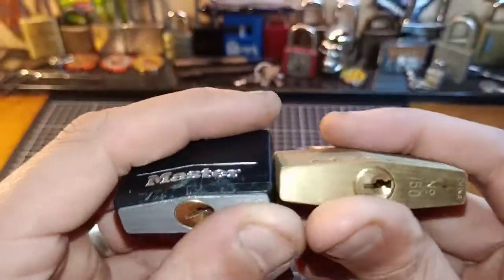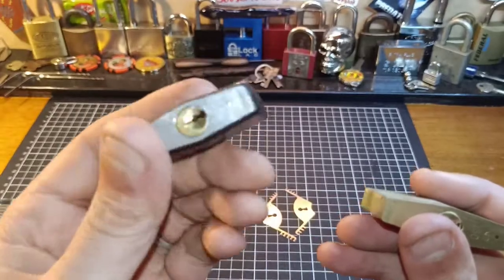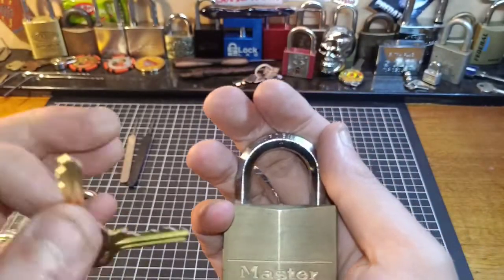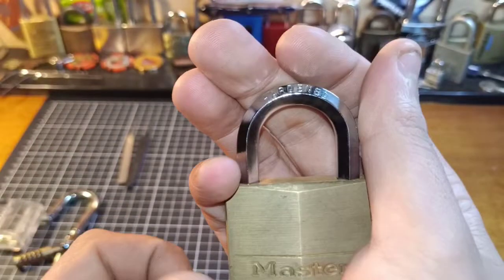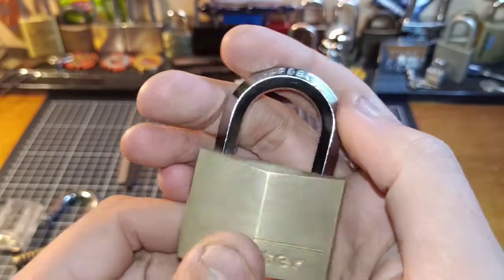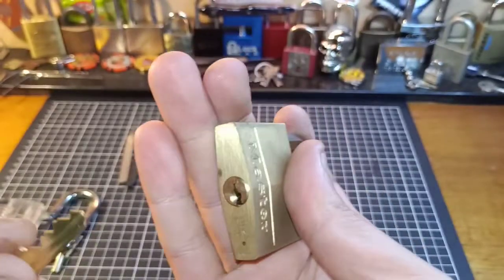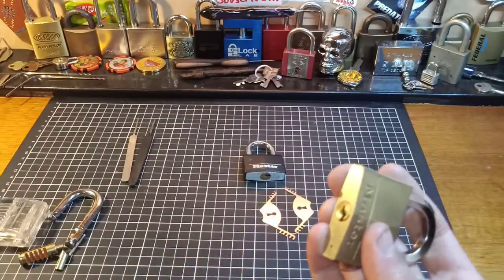These are both Master locks - I have a 150 and a 40mm one that was sent in for me to use a comb pick on. We have a pretty nice lock with reasonably good fitting for a Master lock, and we have a hexagonal shackle so that it can't be shimmed from the top - you can't get a round shim onto a shackle like this, which is a good thing. So we've got two good things: good bitting and a good shackle. The downside is the defect which allows us to use comb picks.